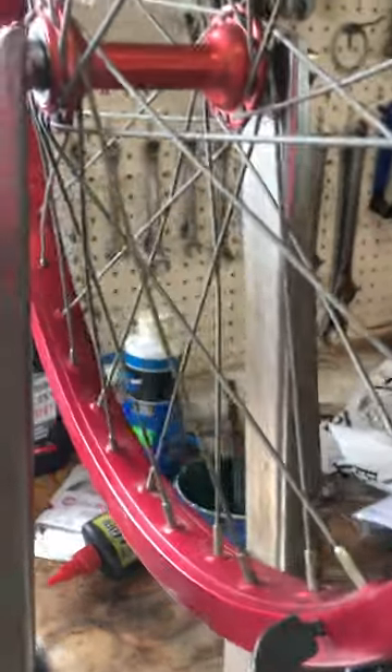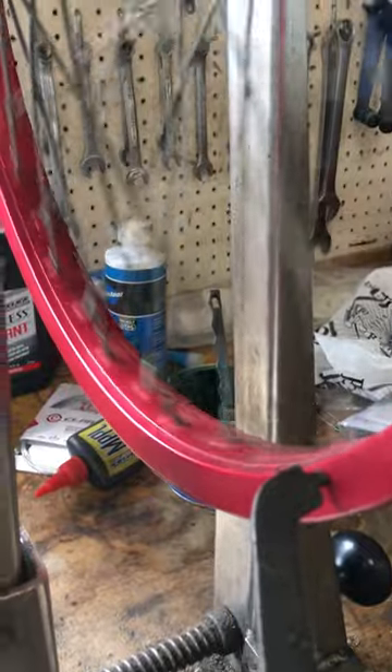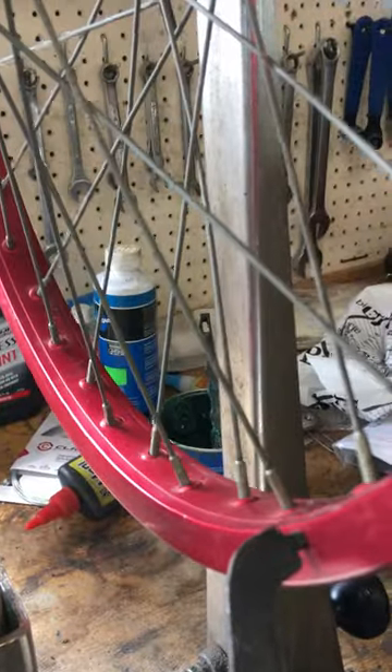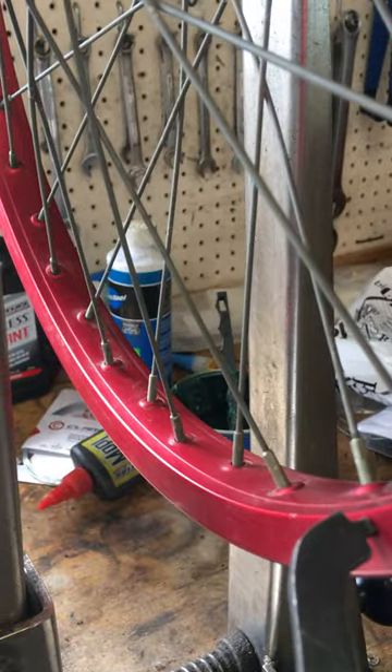Here's what you want to do if you want to true a wheel. Find the spot it's rubbing. Wait in there and tighten the spokes on the opposite side of the hub.